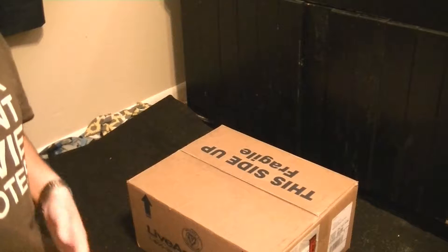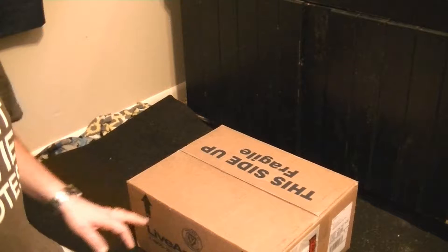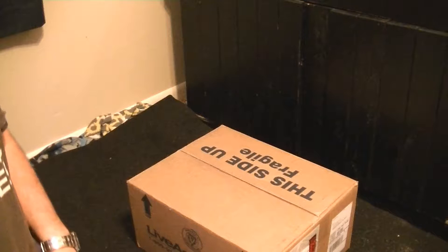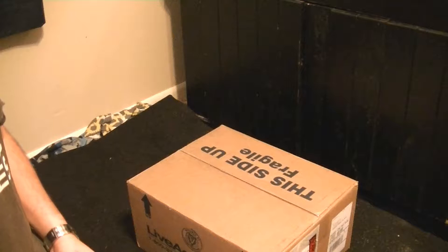What's going on YouTube? So I've got a box here, and within this box is my cleaning crew. I checked out a lot of websites to try to decide who I wanted to order from, and after comparing prices and shipping costs, I went with LiveAquaria.com.